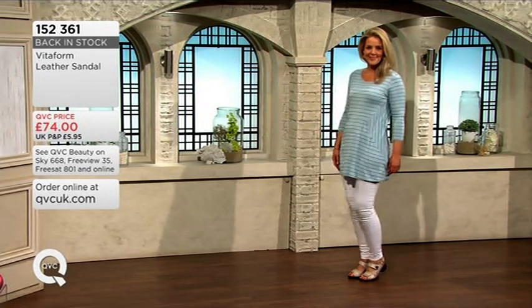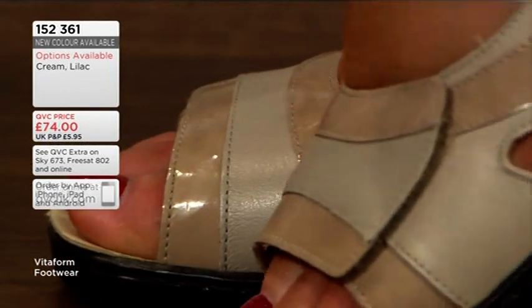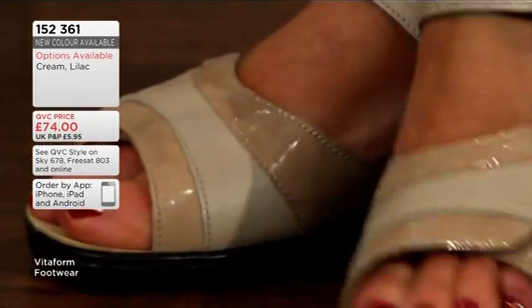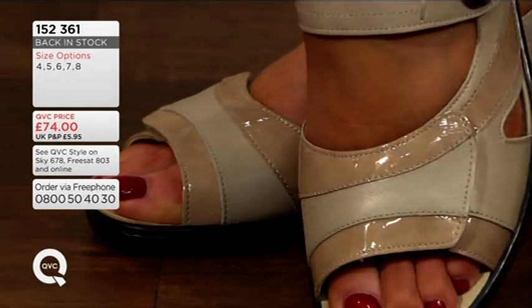You really need to be able to move your feet, and this is exactly what Vitaform gives you. We can really move, and the foot is all comfortable in the shoe, and this is our main goal.